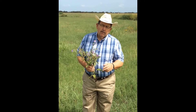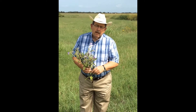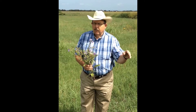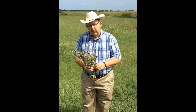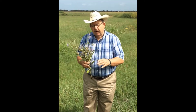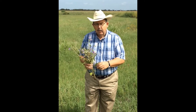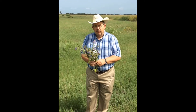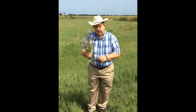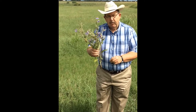Today we're going to talk about toxic weeds. I work in an area that essentially runs in a line from Beaumont to College Station to Del Rio and south to Mexico. Today we're going to talk about a toxic weed that is certainly found in all that area as well as most of Texas and the southern United States. That toxic weed today is Silverleaf Nightshade.